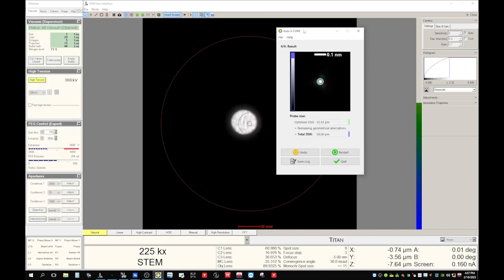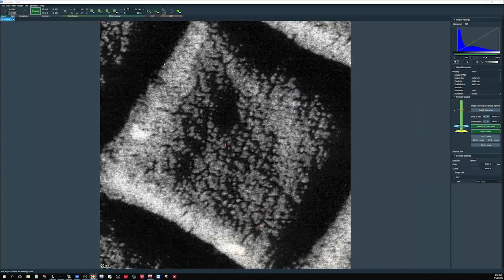Now it says it's completed, and it shows this total D50, which is the estimated probe size — 58 picometers. That's pretty good. The best way to check if it's good or not is just take an image.